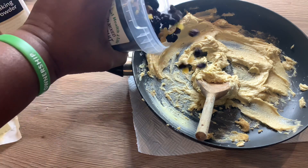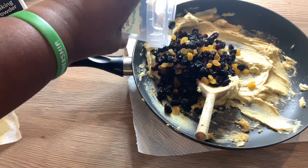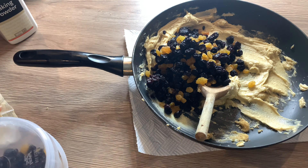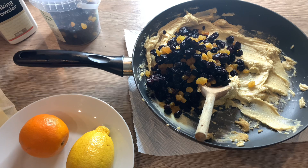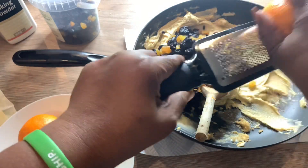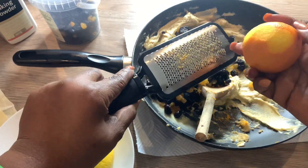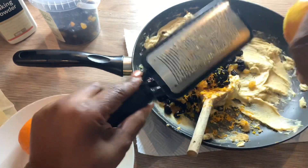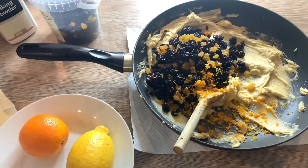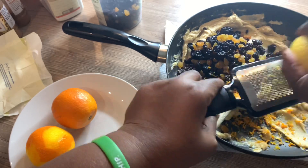The next thing going in is my fruit — raisins, sultanas. As you can see it's got golden raisins, which is the lighter one, and then the dark normal raisins, and also sultanas. I'm going to give that a mix as well. Then the next thing going in is the zest of an orange, zest of one lemon, and then the juice of one orange. But as these oranges are quite small, I think I'm going to use the juice of two oranges instead.